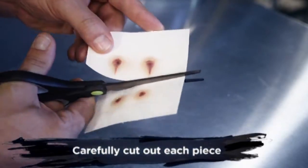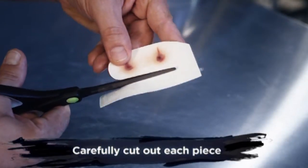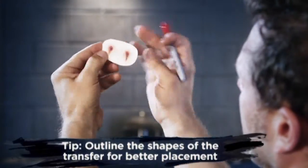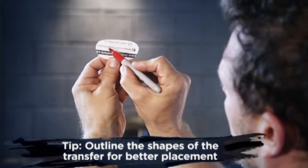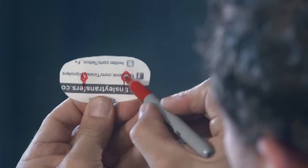Next you want to cut around each of the pieces that you are going to use, being careful not to cut into the edge of your transfer. Here's a tip: hold your piece up to the light and take a permanent marker or pencil, marking the shape of the wound or scar. This will help you be more precise with the placement of your transfer.